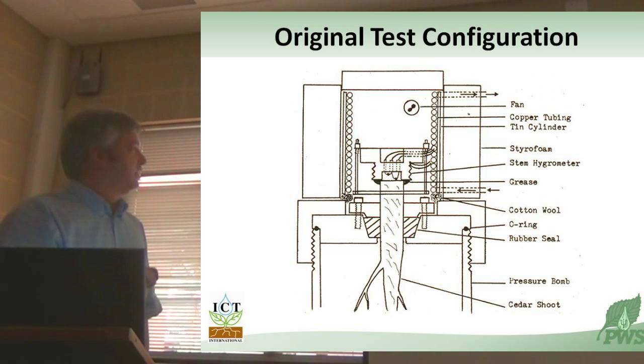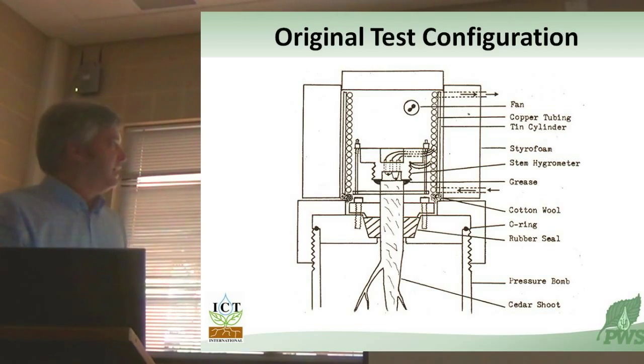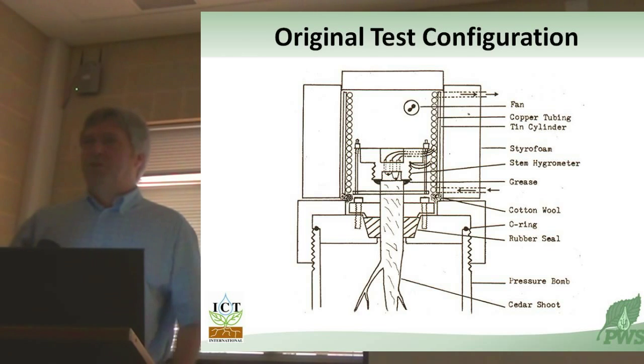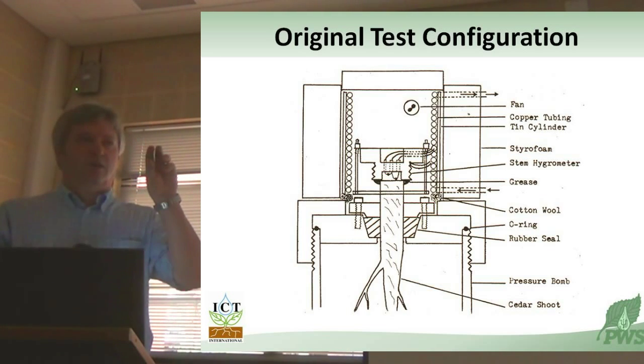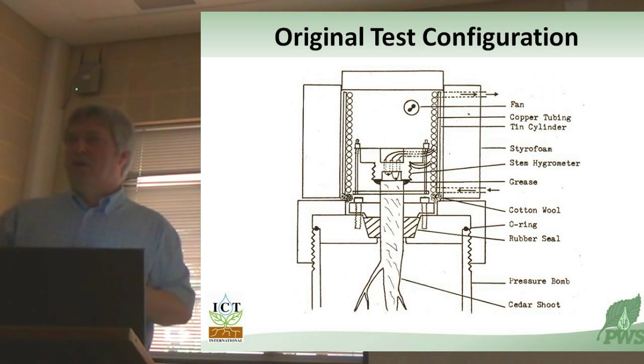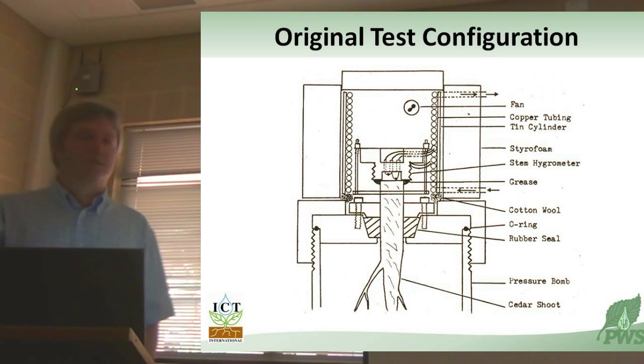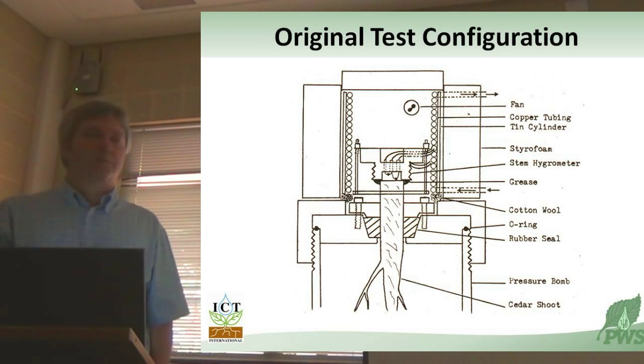This was the prototype - I still have it; I found it in the drawer the other day. I made it out of a stainless steel bolt. The business end of it is this little window, which is a tiny cell or chamber that is exposed to the water-conducting tissue of the sample. In this case, we've got it exposed to the end of a sample encased in a large Scholander-style pressure bomb.